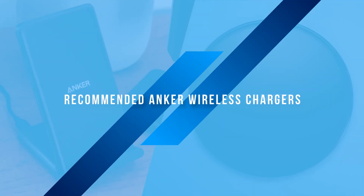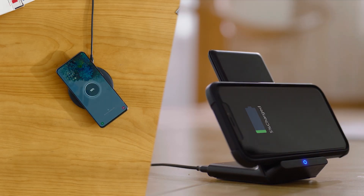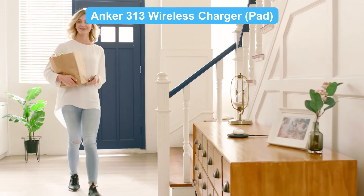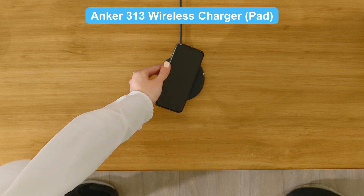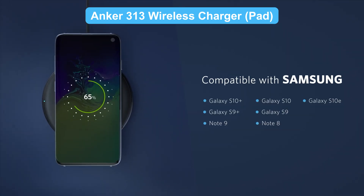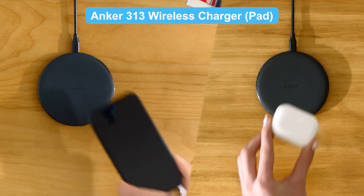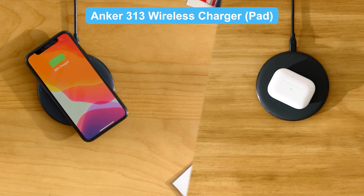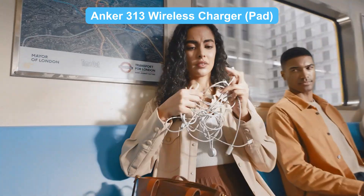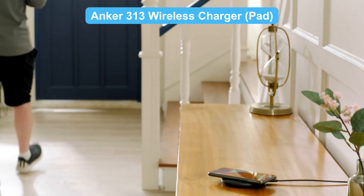Looking for reliable wireless chargers? Here are two top picks from Anker. The Anker 313 wireless charger pad — it's not just convenient, it's here to revolutionize the way you charge. It supports multiple devices, whether it's iPhone, Samsung, Sony, or LG. Simply place your phone or earbuds in the center of the PowerWave pad and charging starts instantly. No more plugging and unplugging cables — just set it down and power up.